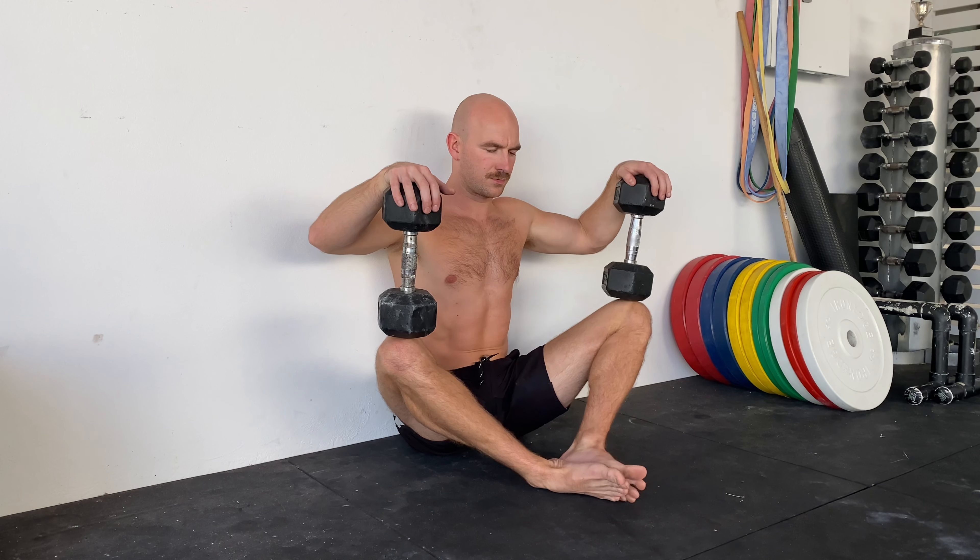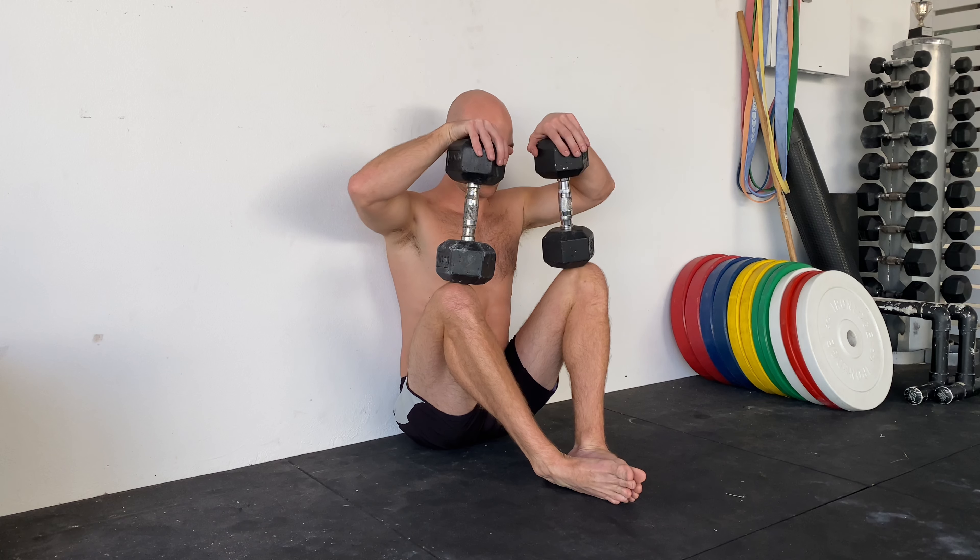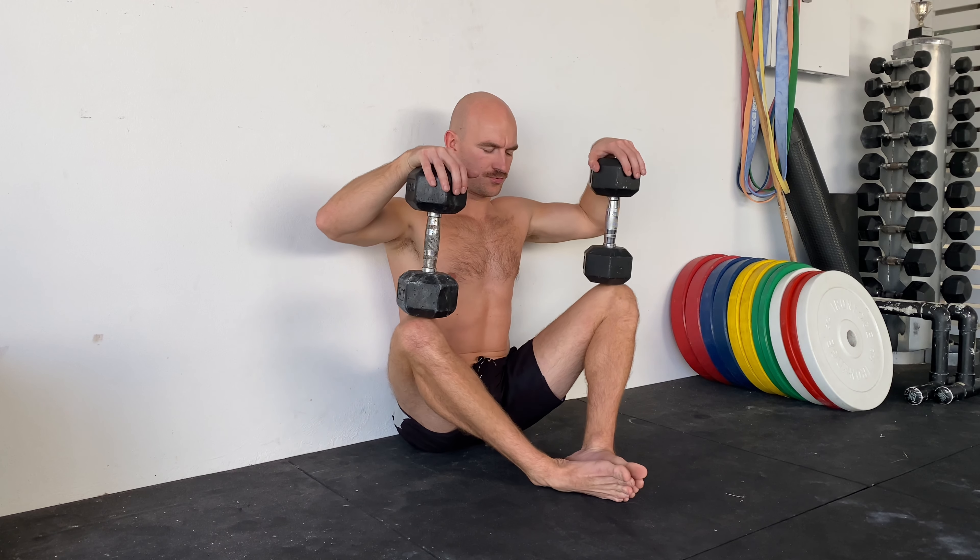If you don't have heavy weights, you can push down into the knees with your hands. Or if you've got small weights, you can rest your hands on top and push down to make it heavier.